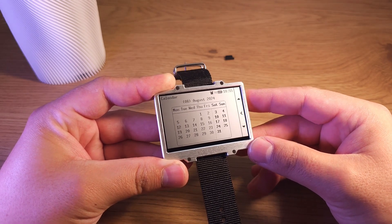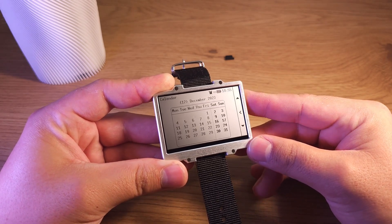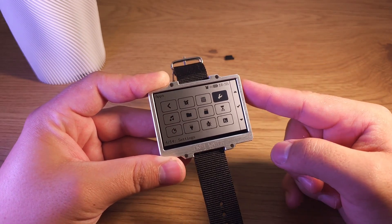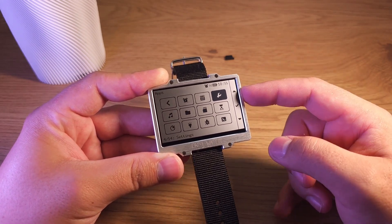Calendar shows every month. Settings — there are a lot of them, I'll show them later.